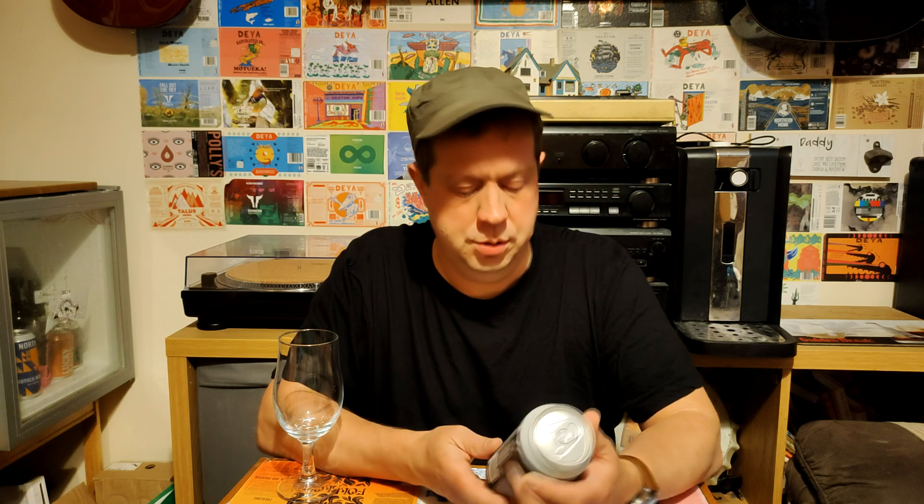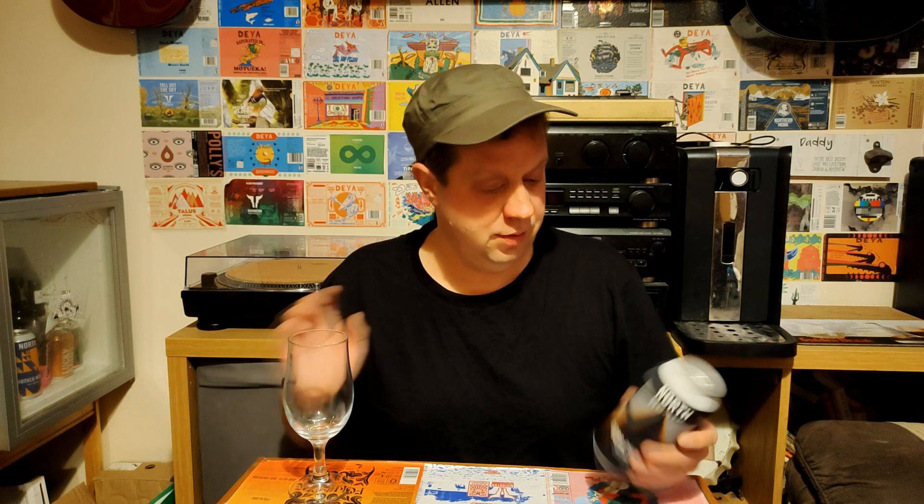Australian hops — I'm not sure I know much about Australian hops. And American hops — to be honest, I don't know where most hops come from anyway. But let's give it a go. Let's see what it's like.